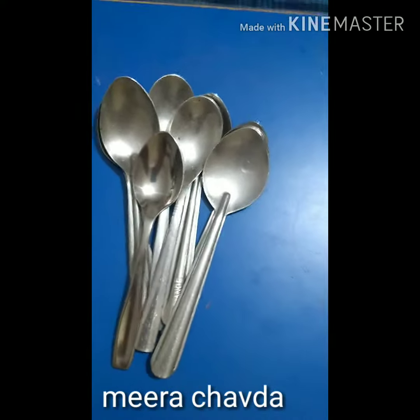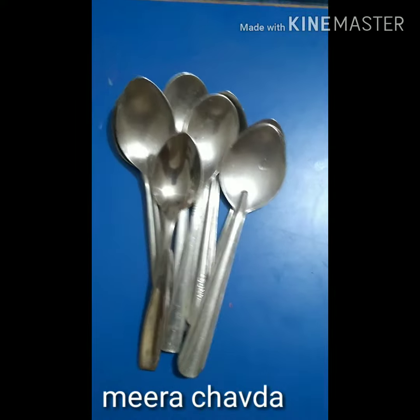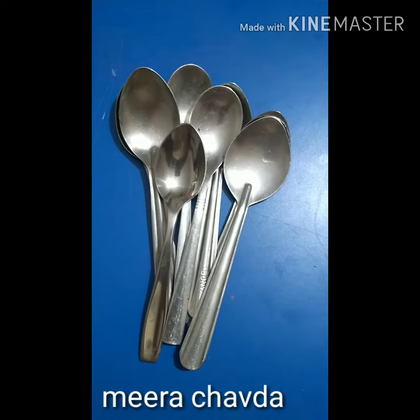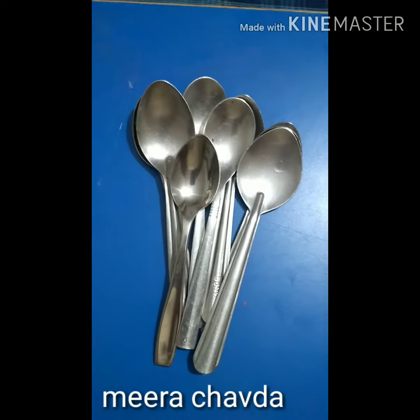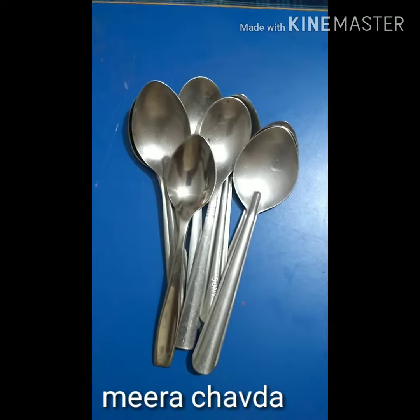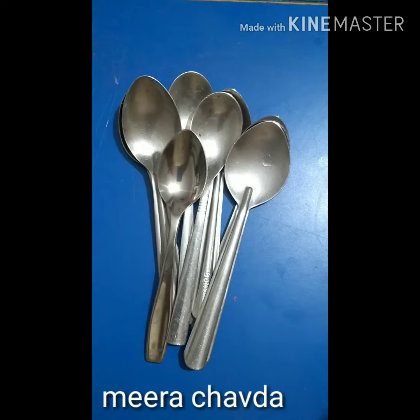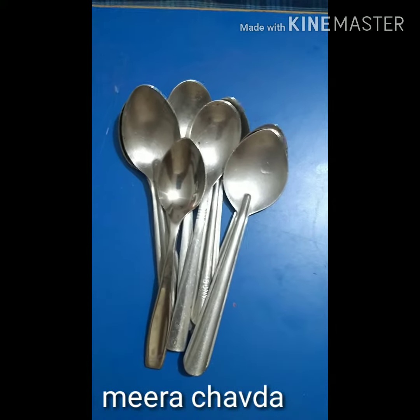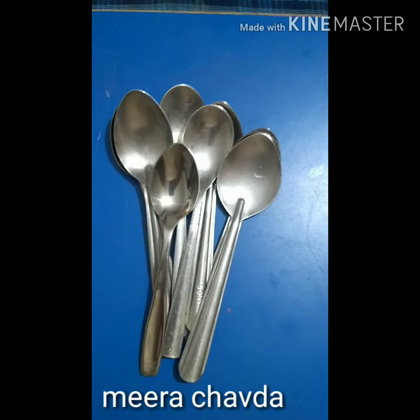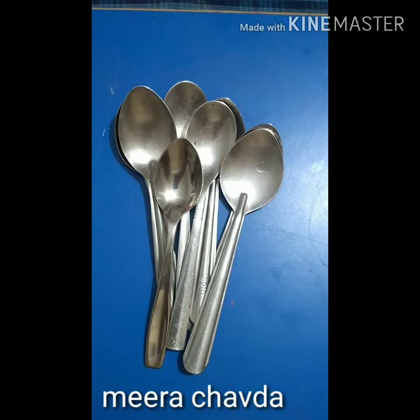Children love vessels — they love the sounds of the vessels, they love to play with them very much. That's why I have chosen spoons. You can choose any other items to teach this concept. For teaching addition and subtraction, you have to take 10 spoons or 10 of any items.